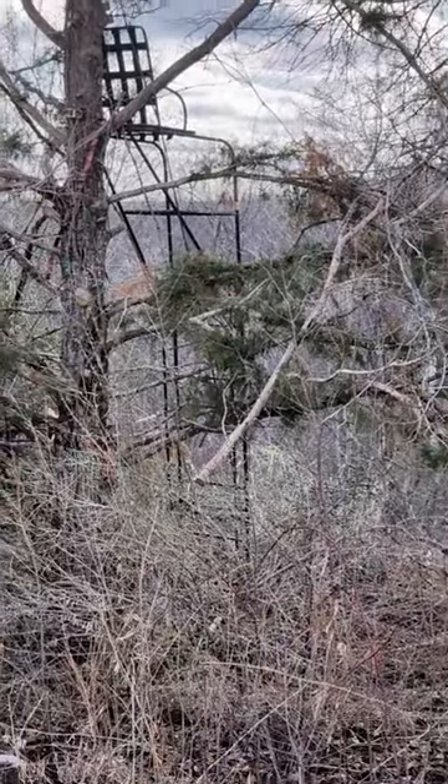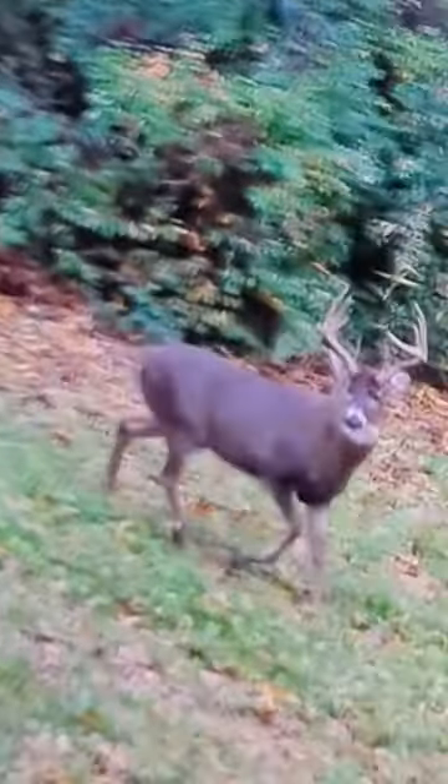A lot of folks ask how high your tree stand should be. We have tree stands on the property from 10 to 25 feet. This is a special one right here because I shot Bo, a six-year-old, out of it and it's only 10 feet in the air.